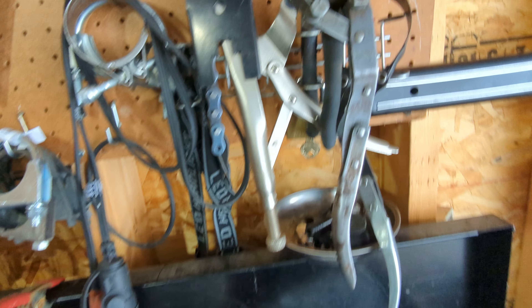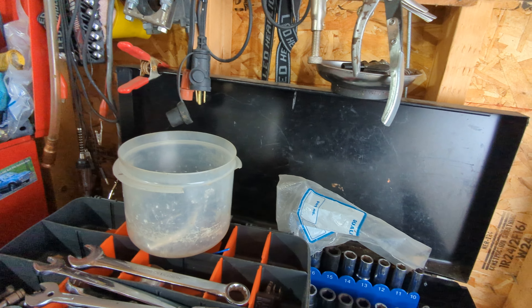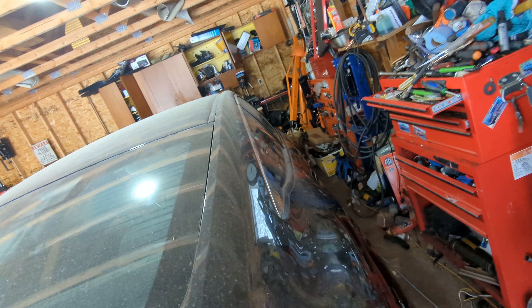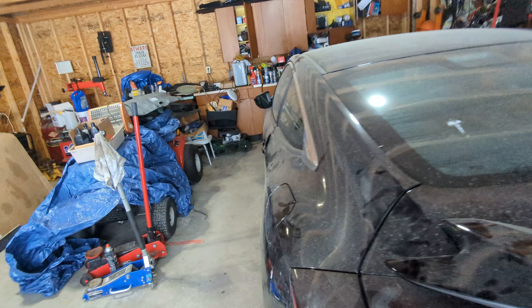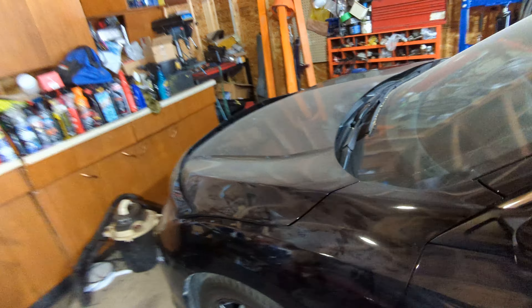I also have a couple of things I'm going to do on this board, so I've got to get all this fixed up. But today we are going to take a look at the Honda, and I am going to give her a few checks over before I start it to turn it around.